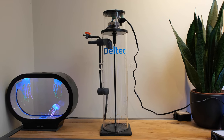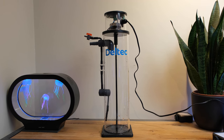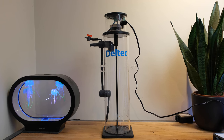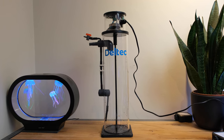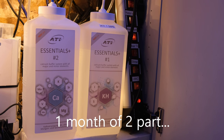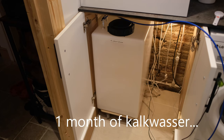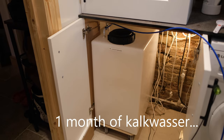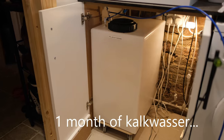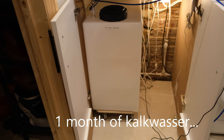What is a kalkwasser stirrer? Well, a kalkwasser stirrer solves the main problem of kalkwasser in that it is a very weak solution, so you normally need a very large container as you have to dose relatively large amounts of it to your tank. For example, my normal two-part dosing solutions, I add about 70 millilitres per day, whereas with kalkwasser I have to add three and a half litres per day — meaning I need an enormous container to hold enough so I'm not topping it up every day.